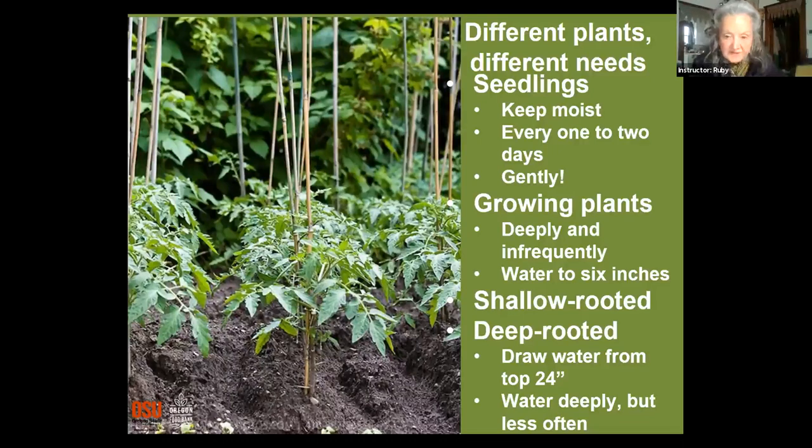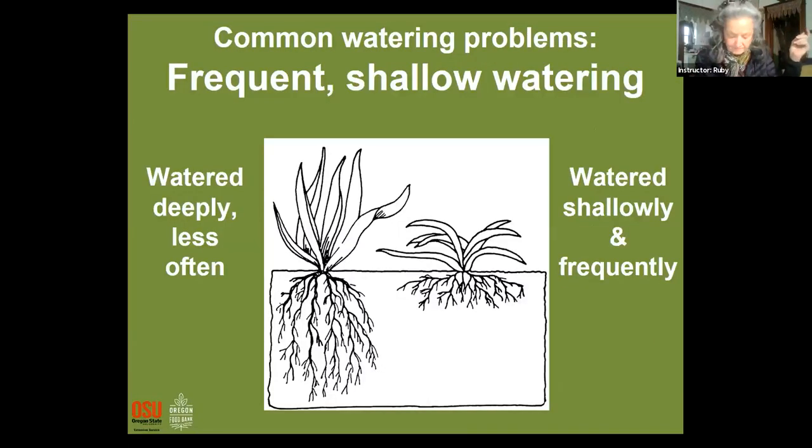Deep-rooted plants need about 24 inches of water penetration. Most garden beds are 12 inches deep. The slide shows deep-rooted versus shallow-rooted plants — you don't want a deep-rooted plant to have shallow roots, because it won't hold itself up. Think about how big a tomato plant gets and how it has to hold itself up — it needs to go down deep. For deeply watered plants, the soaker setting on your nozzle works well, left with a timer.